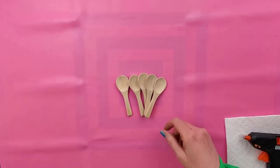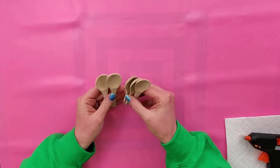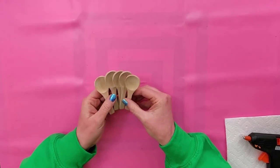Hey, welcome. It's Cassie. Today, I'm going to show you how to make some cute little chocolate dipped spoons that you can use on your fake food displays.